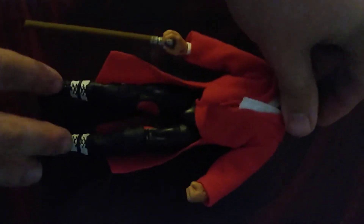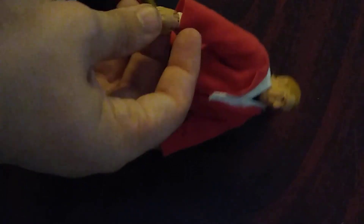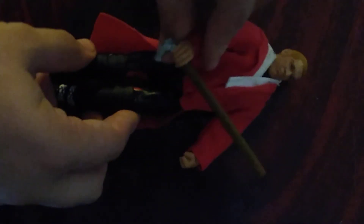My one complaint though with these jackets is where you have so much fabric on these figures it does get stuck, as you can see there. Then we get the cane — you can either have it at the top end as he's walking down to the ring, or you could have him use it as a weapon, just have him hold it like that and smack somebody with it.